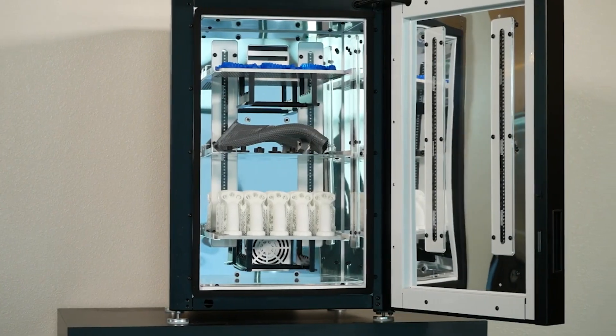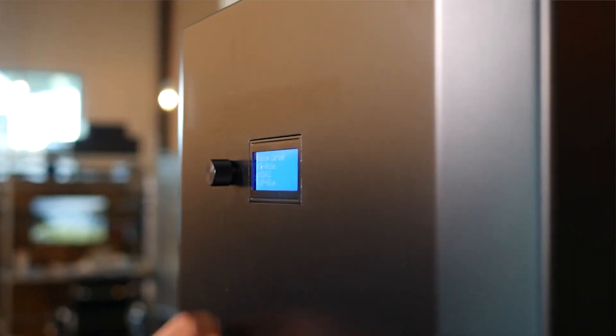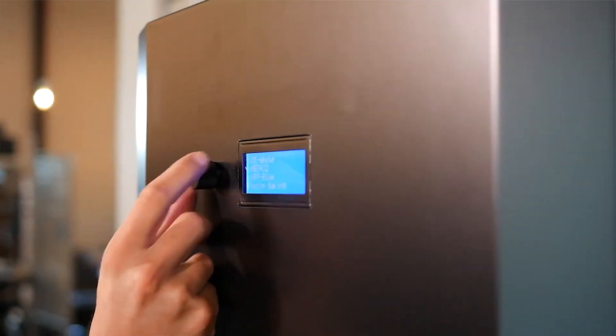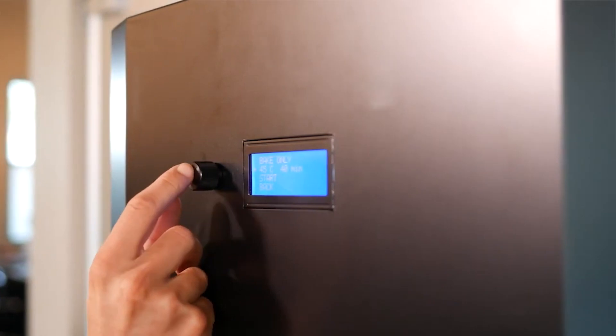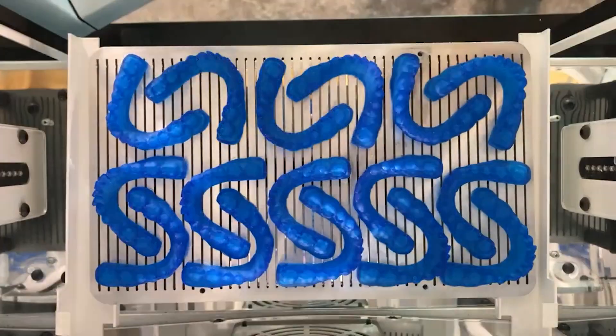X-Cure is designed to consistently and rapidly unlock the full potential of 3D printed photoplastic parts at production scale, ensuring the delivery of desired mechanical properties part-to-part and printer-to-printer. X-Cure comes with prescribed post-processing menus that deliver consistent process controls regardless of size or complexity, while ensuring dimensional accuracy, robust structural integrity, and stronger molecular structures.